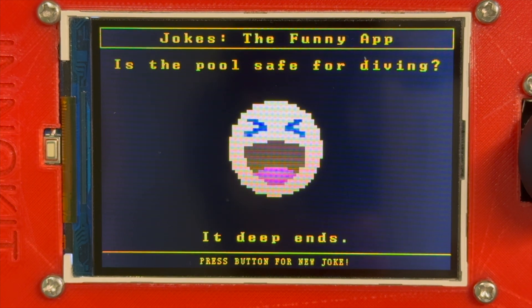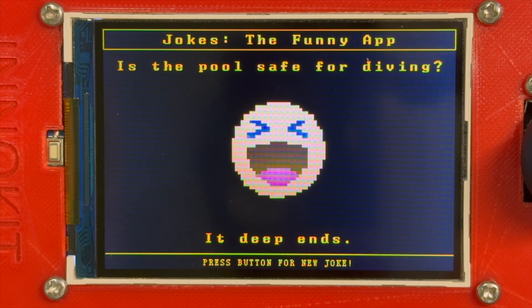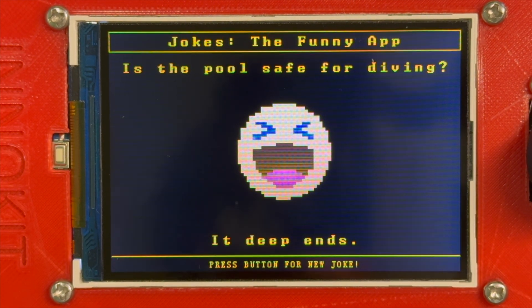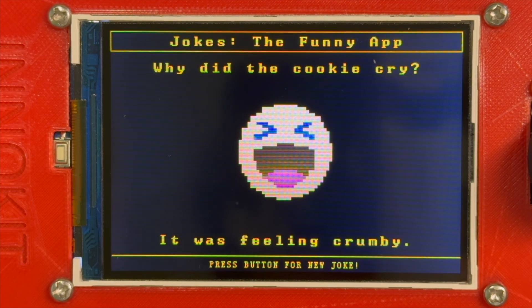Last but not least, the final game slash application is the joke app. Each time you open the app, it presents you with a new joke. If you want to get a new joke, you can press the yellow button to get a random one. You can then share the joke with your friends and family.